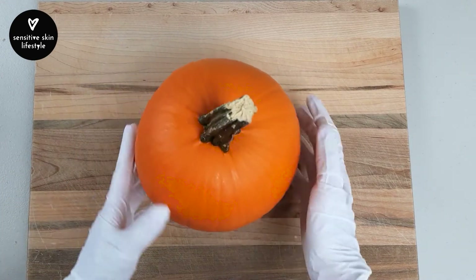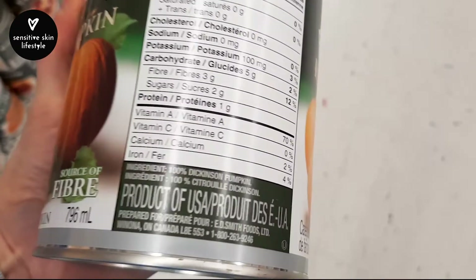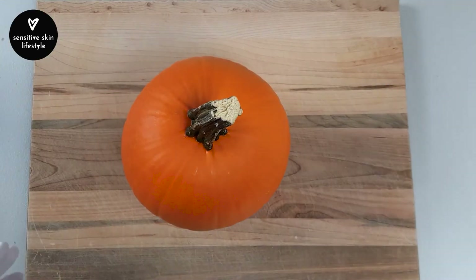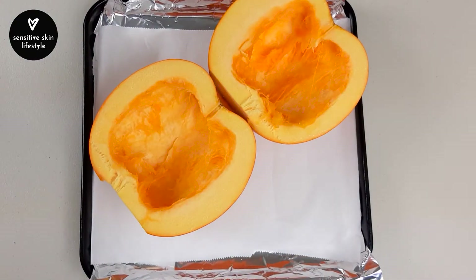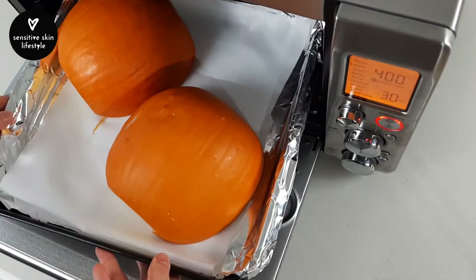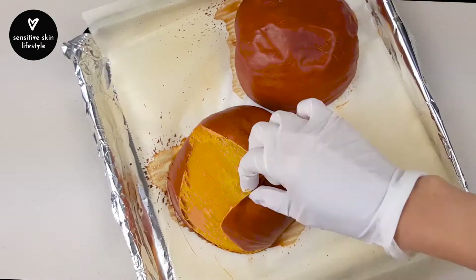We're going to bake a pumpkin pie pumpkin, sometimes known as a sugar pumpkin. If you prefer, you can skip this step and substitute it with unsweetened canned pumpkin puree — the kind that only has one ingredient: pumpkin. This pumpkin has been rinsed and pat dry. Cut the stem off, cut it in half, remove the seeds, sprinkle with salt, and place it skin side up on a parchment-lined baking tray. Bake in a preheated 400°F oven for 30 minutes or until you can easily poke a toothpick through it. Once ready, carefully remove the skin and let it cool.